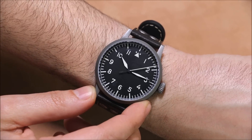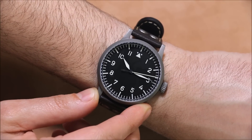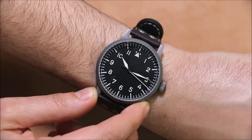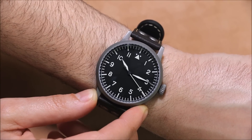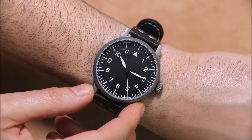You can see that the seconds hand goes all the way out to the edge, which is really what a seconds hand should do. No date or anything like that — just a nice clean sterile look for a B-Uhr style pilot watch, and that's exactly what I wanted.